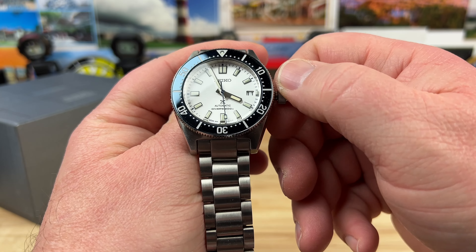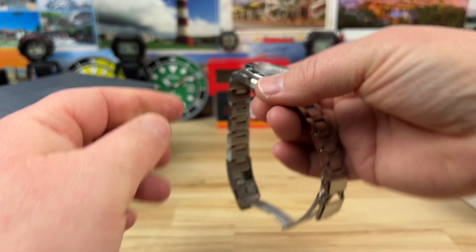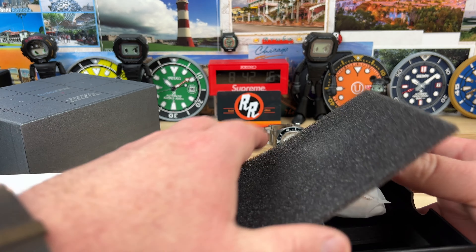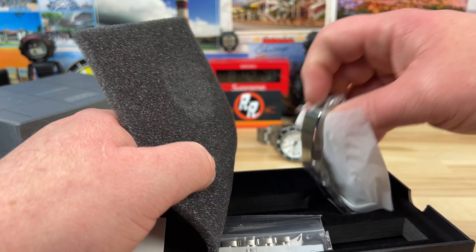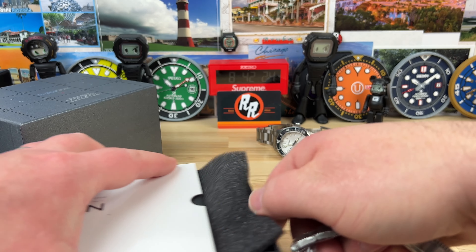It's in between the date change, so bear with me. A misaligned dye bezel might bother you, but a Seiko in between the date change bugs the heck out of me for some reason. So I have to get it past that. There we go — now I can sleep at night. Beautiful looking watch.